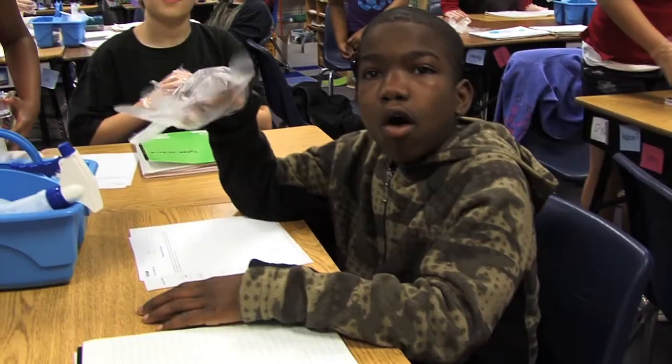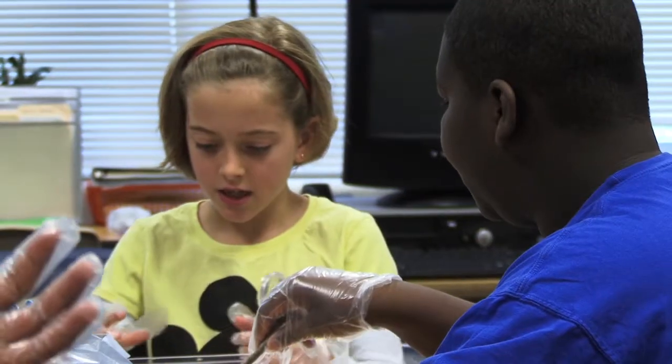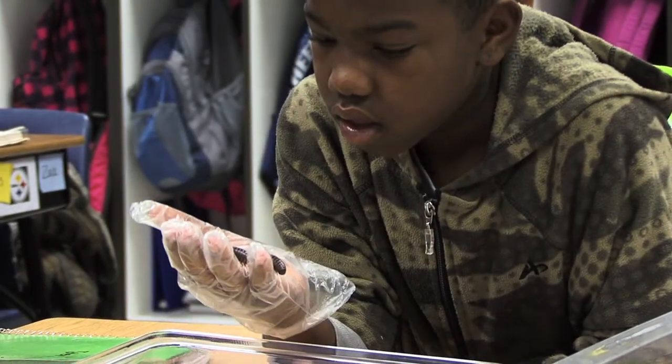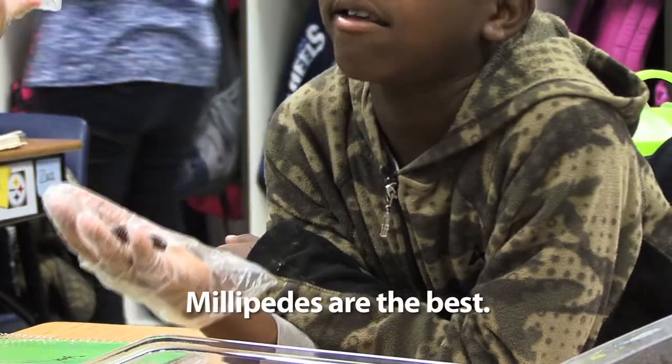We're going to put a glove on and take the millipedes out. Here's one. When we first brought the millipedes into the classroom, I was concerned about there being some reservations from some of the children. That was really exciting - they got over the fear factor. The millipedes are the best!